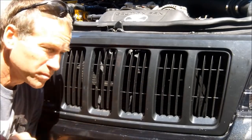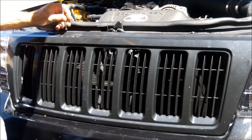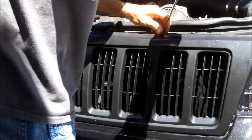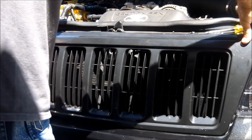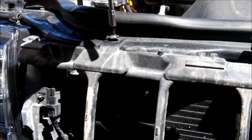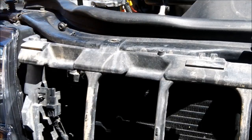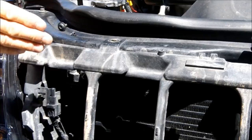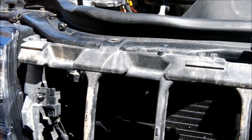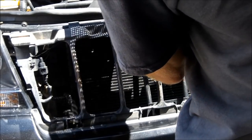First step, remove the grill. Next thing to do is remove the Torx screws here — there are four of them going across. This is just going to give us enough room to get that transmission cooler in there. With those four Torx screws removed, you're able to pull this away and hopefully we can just slip the cooler in there.